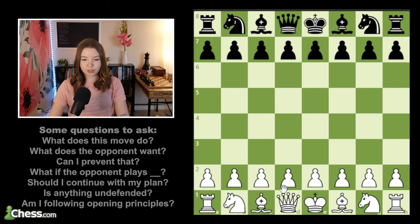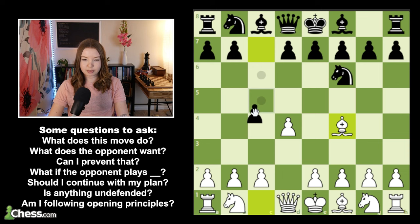We start off with d4, black plays knight f6, we go for our London with bishop f4, and now black plays this very testing move, an immediate c5. This move strikes at our center — we put a d-pawn in the center and black doesn't want us to keep it there. If we take this supposedly free pawn, black's going to get some very quick development and tactics, take over the center pretty quickly. So that's why it's usually not the best idea to take this pawn.